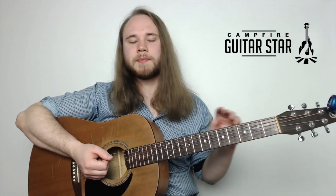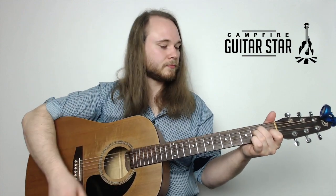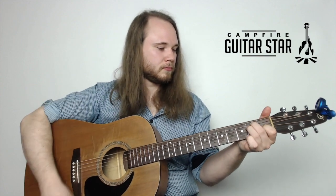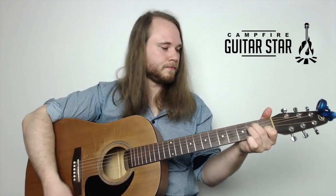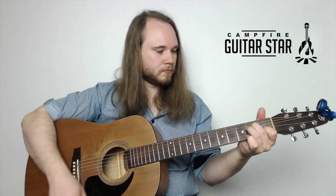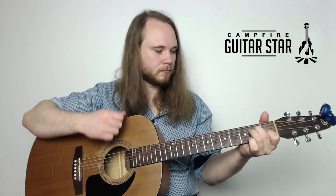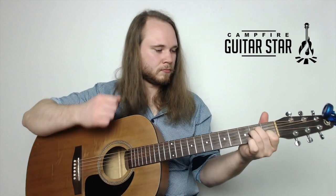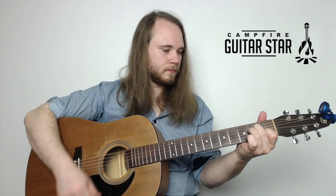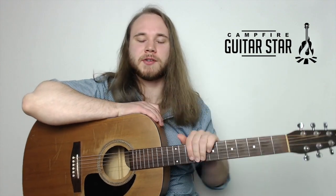On that E chord you get two upstrokes in a row - that's the main thing to remember. So the whole first verse line uses that pattern. I hope you're doing well on that verse section.